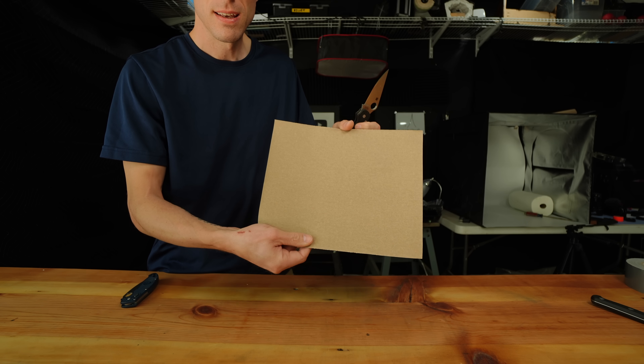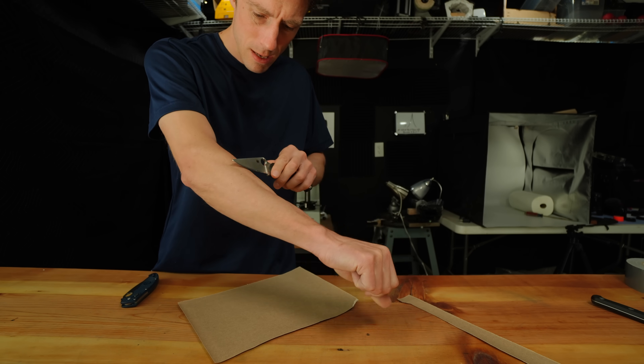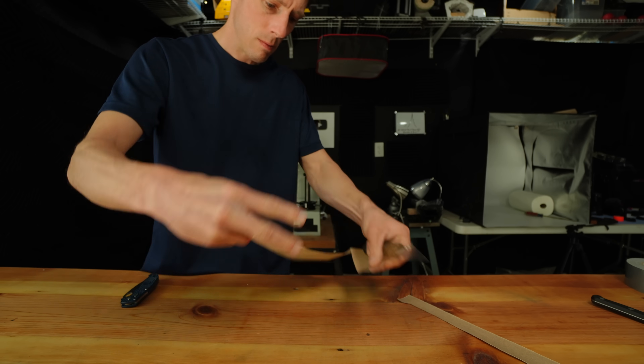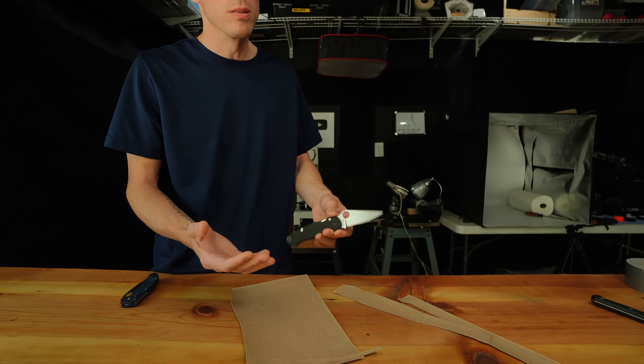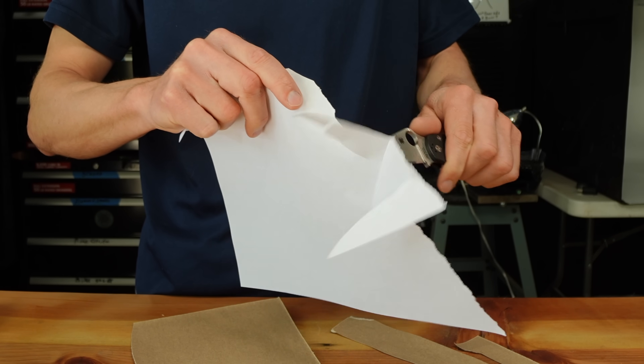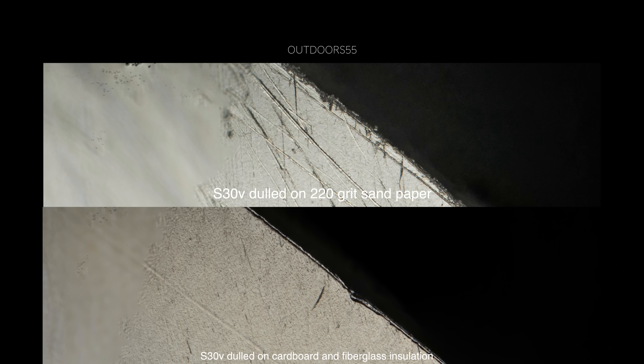I wanted to see what cutting a super abrasive but consistent material would look like, so I made a couple of cuts in some 220 grit sandpaper, and obviously this dulled the edge super quick. The apex looks slightly different than the first time, with the apex looking more abraded away rather than flattened. So there we have it — the apex wears away differently depending on the material being cut. Something we could have assumed, but here's the confirmation for what it's worth.